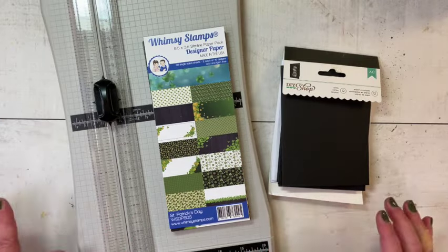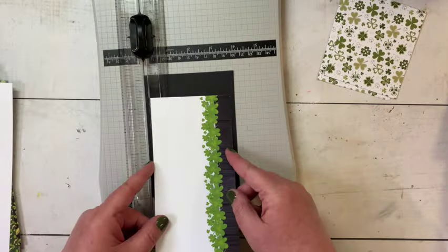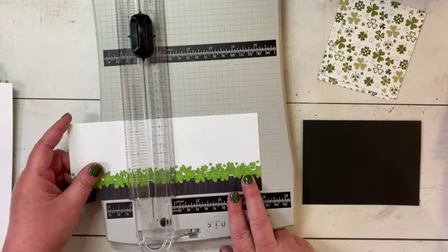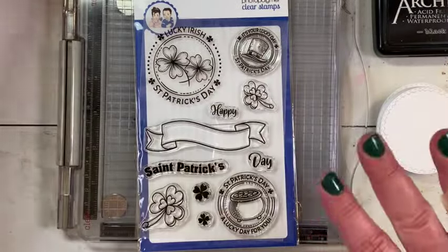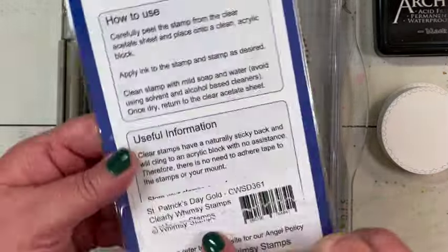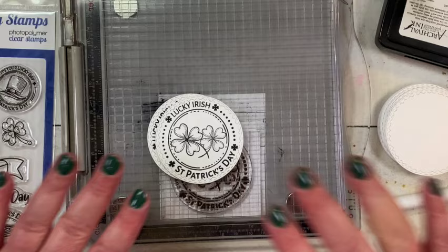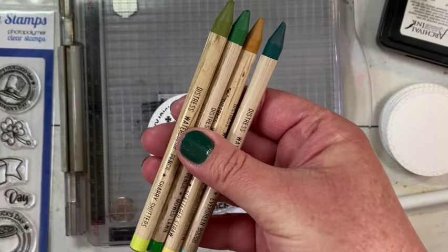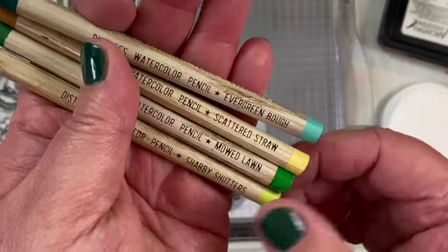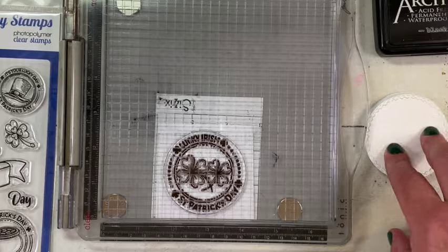For my first card set, I decided to go with that slimline paper pack. I used some pre-made card bases that were a little smaller than a normal A2 size, so I measured and cut the slimlines to fit, and that left me a little piece that I could make a second card out of. Once I got all of the backgrounds cut, I decided to choose my focal point, and I picked the St. Patrick's Day Gold stamp set. I liked this circular stamp, so I thought it would be fun to color it with Distress watercolor pencils. The colors I picked were Evergreen Bows, Scattered Straw, Shabby Shutters, and Mowed Lawn.